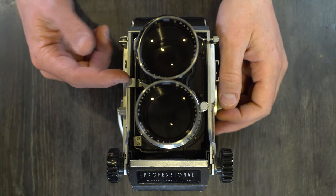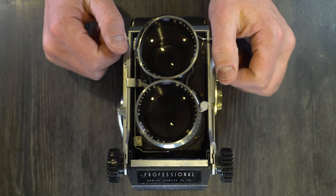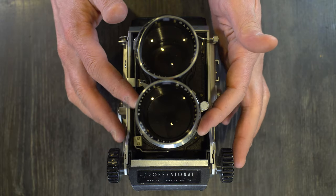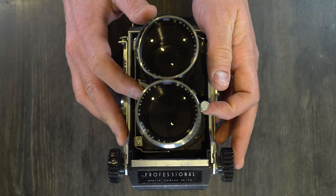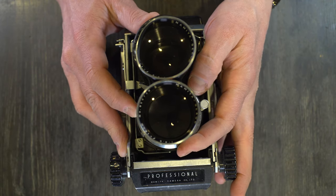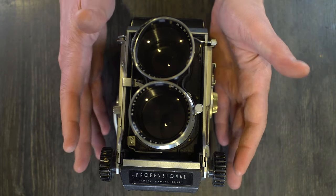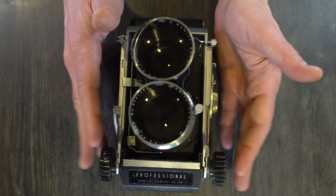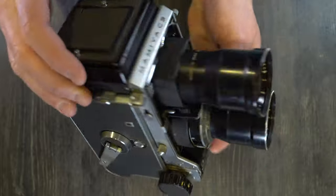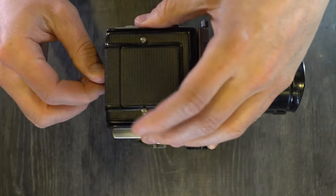This camera has no meter unless you have the metered prism, which I don't. It has shutter speeds from one second to 1/500th. I believe all the lenses use the same basic Seikosha shutter — one second to 1/500th. The viewfinder on the top has one times magnification.